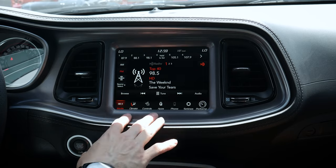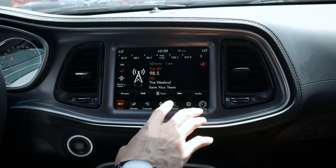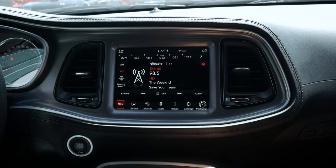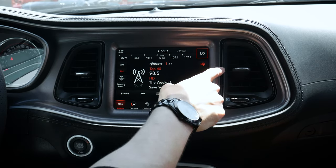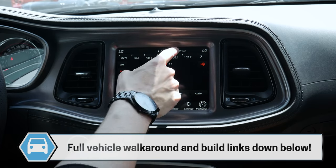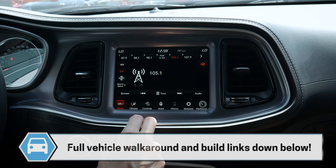Let's start with our main screen. You're typically going to be met with the media screen, and we're going to go line by line so you can learn everything about this screen. First, we've got the current temperature, and we have the option for dual zone climate control along the top. We've got the current time as well as the outside temperature. From there, we have all of our presets so we can adjust what preset pages we're on.